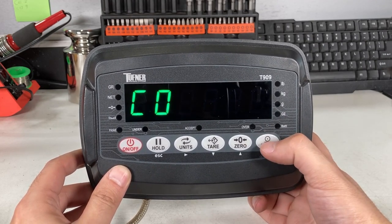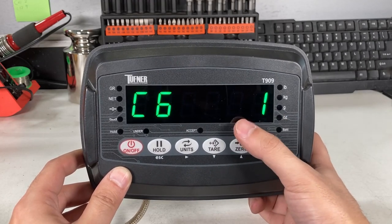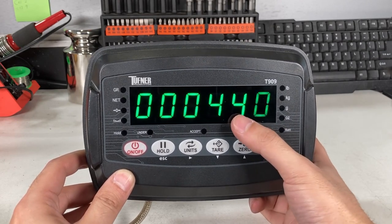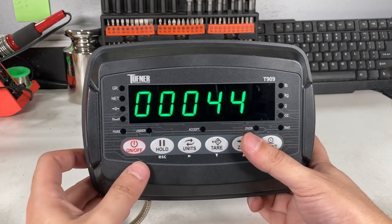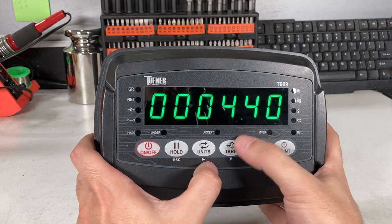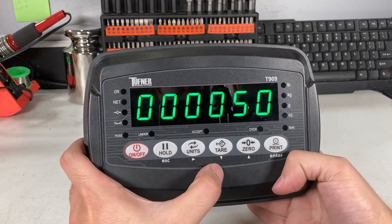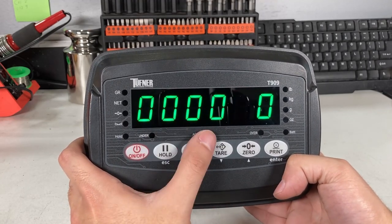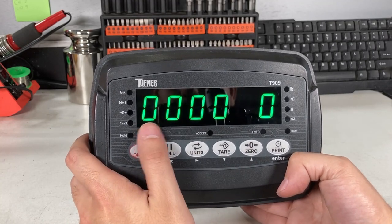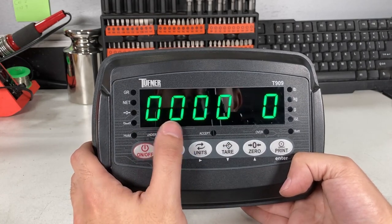C06 is next. Press print — you'll see C6-0. To get into the menu, make that to one: C6-1, then press print. You'll see 'Span' and then a weight entry for calibration. I'm going to use 50 pounds, so I make the hundreds place zero and set the last digits to 50. Whatever weight you're going to use for calibration, dial it in now. If you have 100 pounds, enter 100. If 50 pounds like me, enter 50. If 1,000 pounds, enter 1000.